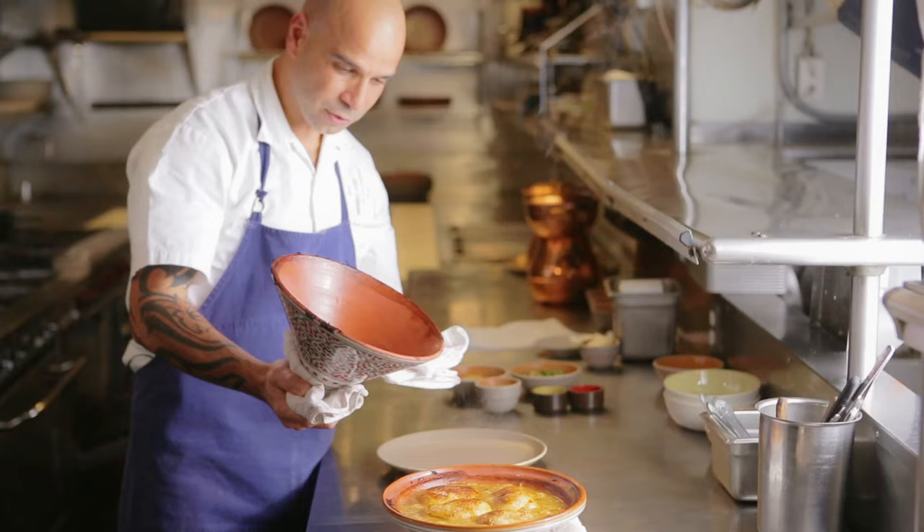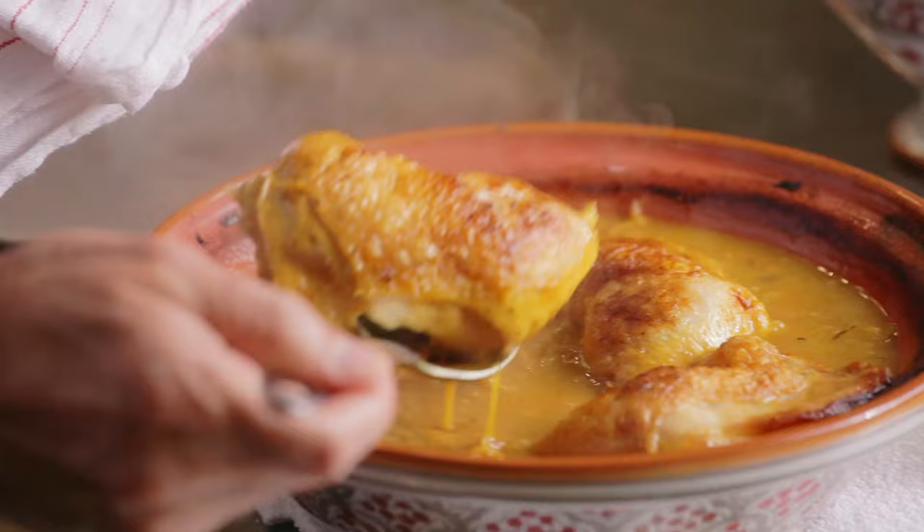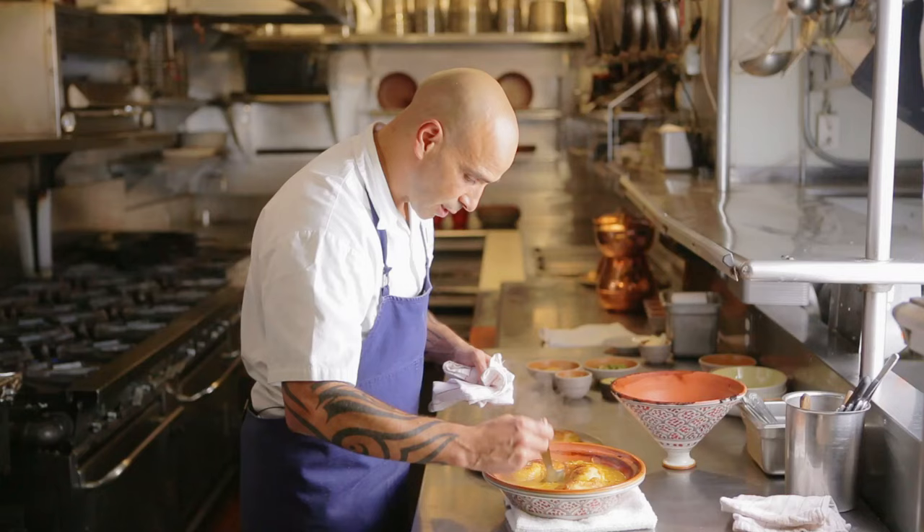Here we go — you get some beautiful juice right there. You can see the saffron, the turmeric, and all the spices mixed in with the onions; it's thick. So what we're gonna do right now is just pull out the chicken and place it into a plate so we can finish off the sauce.